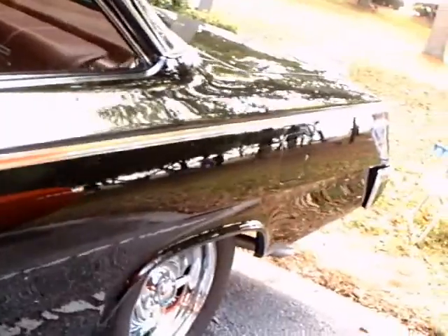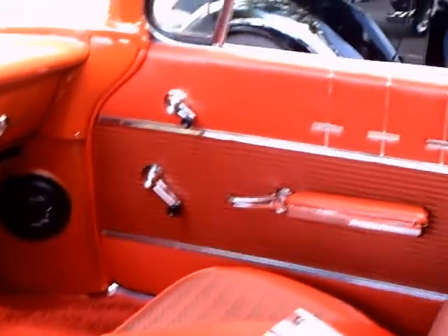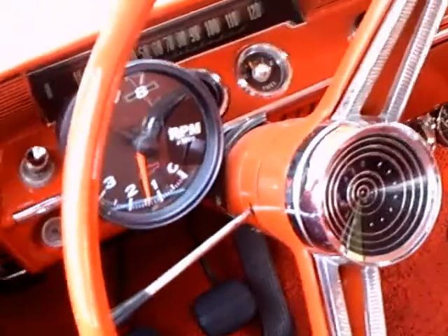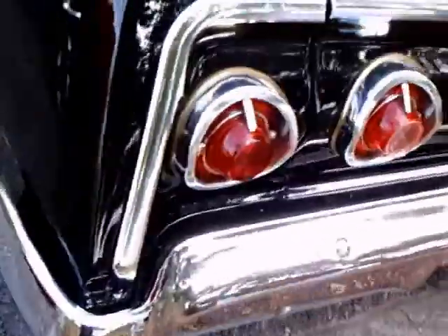These spinner wheel covers. And this is original type interior here for the Bel Air. I like the bright colors — nice red there. And you can see the tach there that's been added, and the gear shift there in the center. Some nice gauges under the dash, which were very nicely, inconspicuously added.